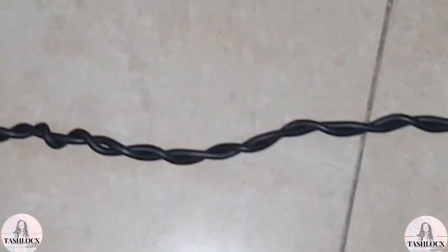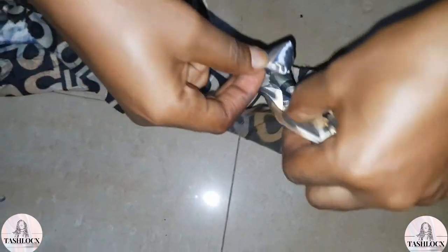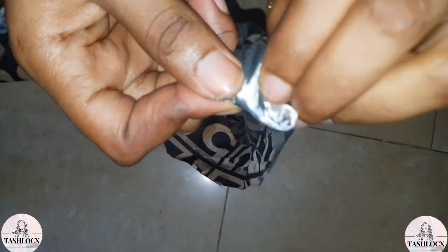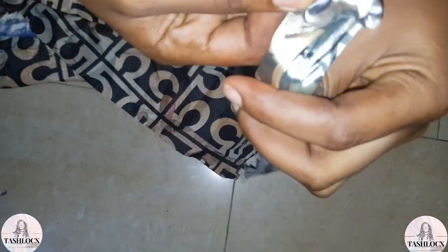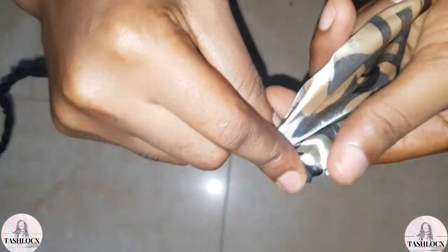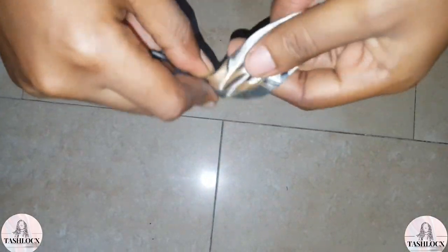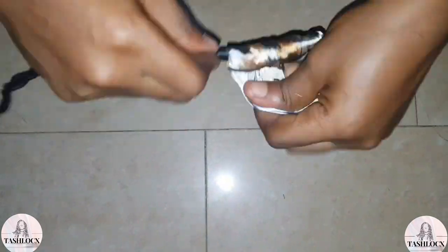When you're done twisting the wires together, it's going to look like this. Take your fabric and wrap it properly around the wire — you have to make it firm and tight. I'm pulling the fabric so it can be firm on the wire, trying to cover it properly so there won't be any part that's open and the fabric looks neat for a finished result. I keep wrapping it until I get to the end of the wire.